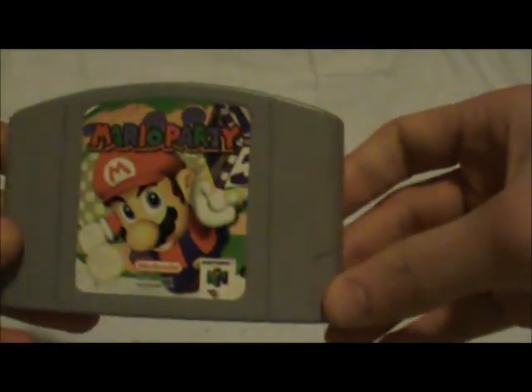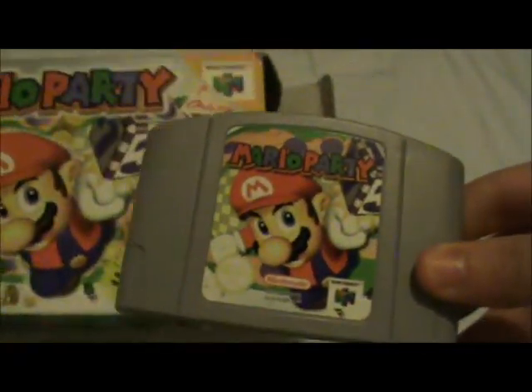Let's take a look inside. Got the Nintendo 64 holder thing. There's the cartridge — same design on the front.